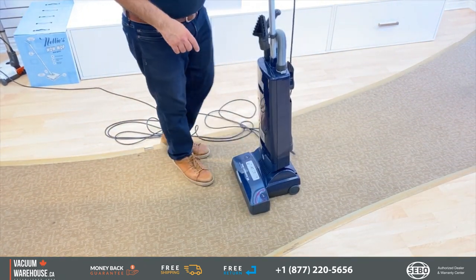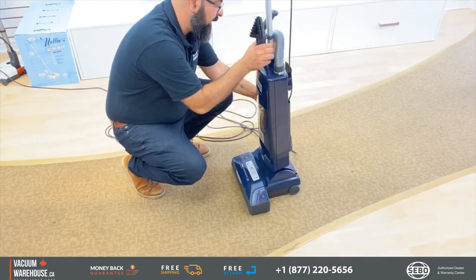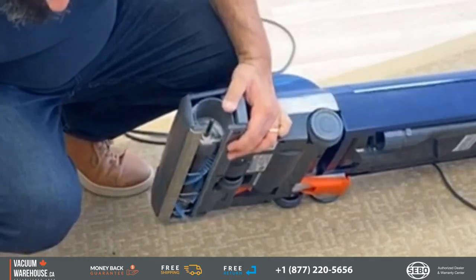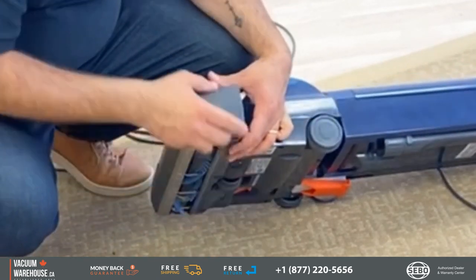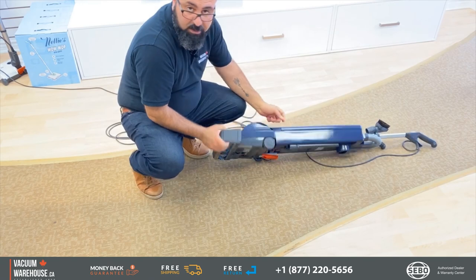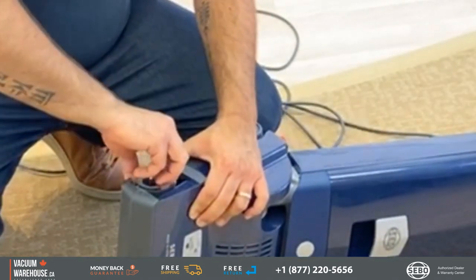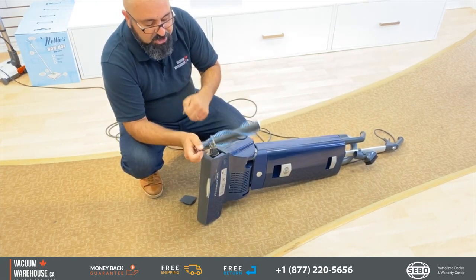There are two buttons, one on each side of the powerhead, because there are two different brush rolls. The smaller brush roll you can change or clean however you'd like — your team can do this easily on the job site without taking the machine in for service. The button on this side releases a cap, giving you complete access to the large brush roll for cleaning, maintenance, or changing it.